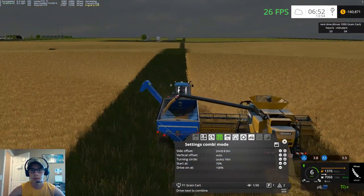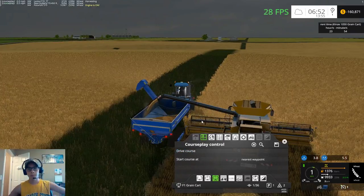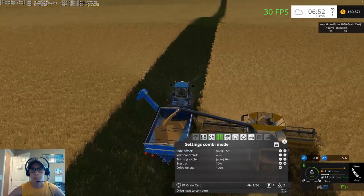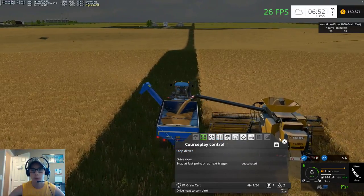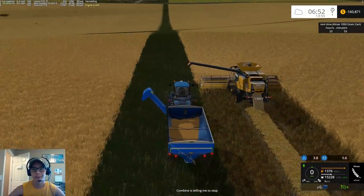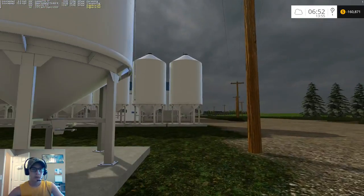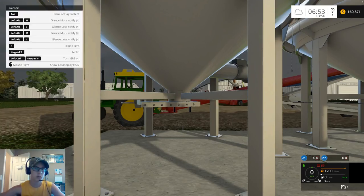We need to hop back in this guy and change his offset, because he needs to be a whole lot farther away from the combine. 9.5 should do it — I think we'll go to 9.7. Perfect. Let's tell this guy to drive now. We're going to run back to the yard and get the auger set up. We need to open the hopper on this bin.